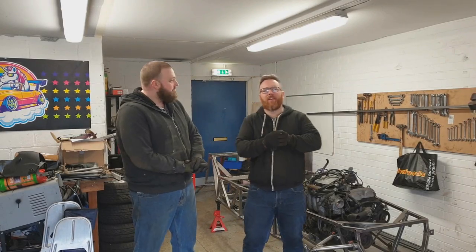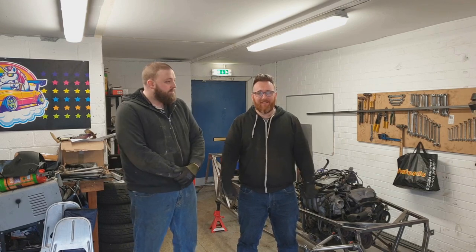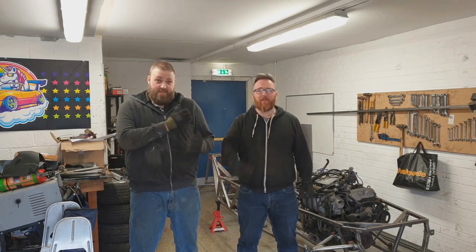Welcome back to Tools on Track. I have said this for about 5 episodes now, but this time I promise — in this episode, we'll put a diff in.